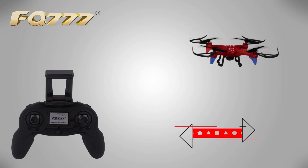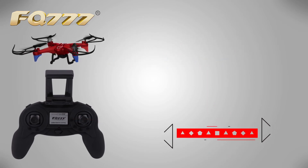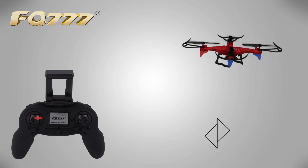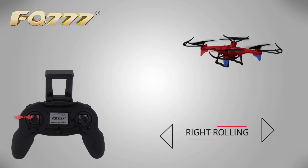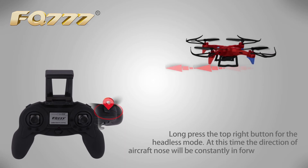Left sideward flight, right sideward flight, left spin, right spin. Headless mode.